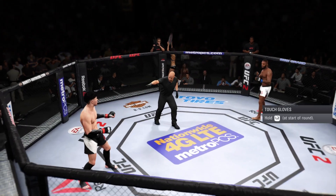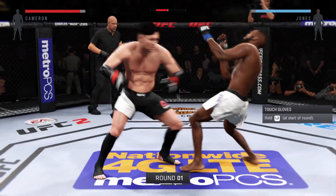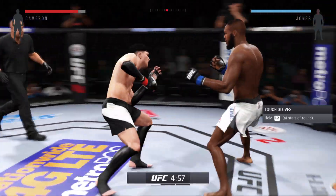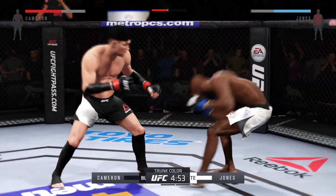Mr. Untouchable, Jon Jones. Here we go! Three-round fight. White trunks for Jones, black trunks for Mr. Untouchable.